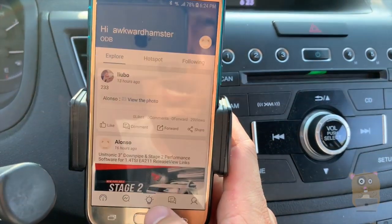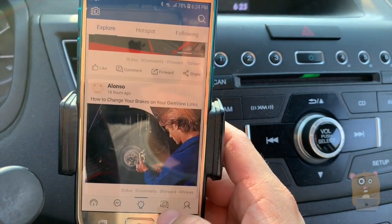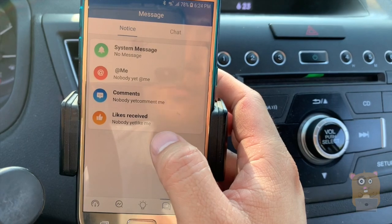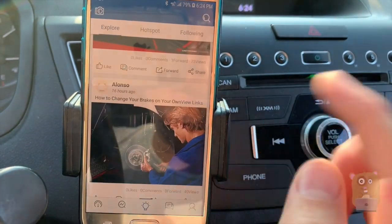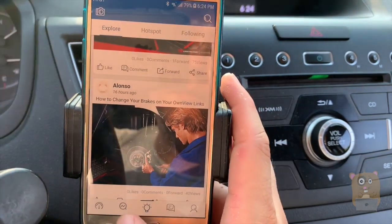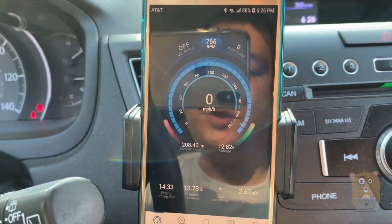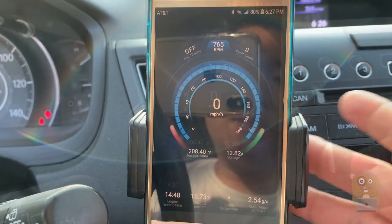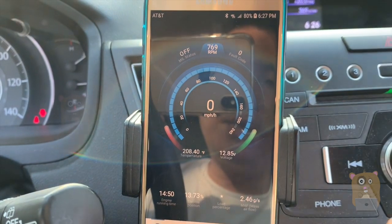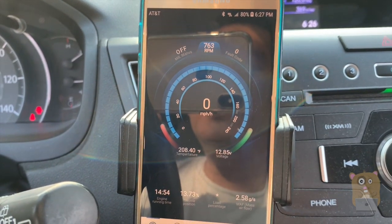A few other options in their app — this is more like a social feature where you just communicate with other folks out there. You have chats, though I haven't really given the chat much of a shot yet. There's a lot of functionality and I've only begun to scratch the surface. I usually mostly just scan my vehicle — I haven't had a need to monitor my stats real-time, but for those tuning vehicles, I think they would find this very useful.